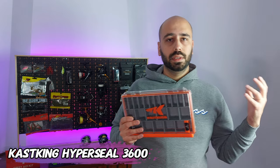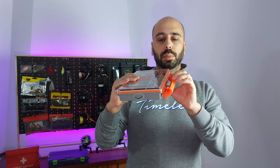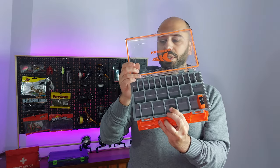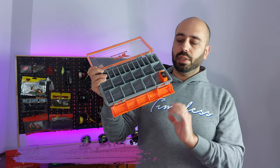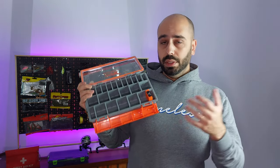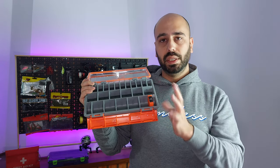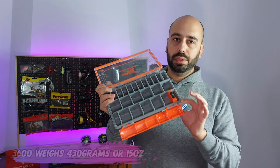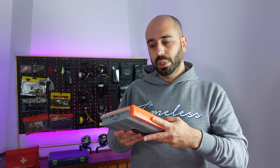This is the CastKing Hyperseal Waterproof Tackle Box. It has a Plano-type latch system, a seal all around so they say it's waterproof, 21 dividers, and measures 27.8 cm x 17.3 cm x 4.3 cm. It has a divider that is also a silica bag so you don't rust your hooks as easily, and it weighs around 430 grams for this version, which is the smaller one but will fit on my backpack.